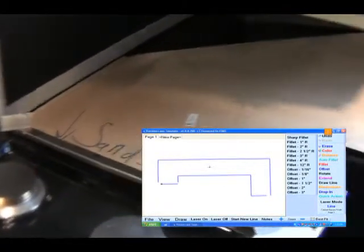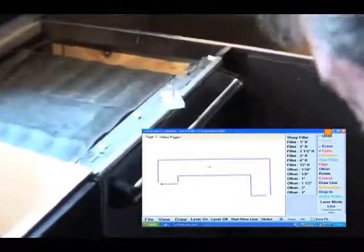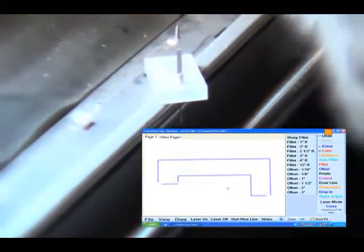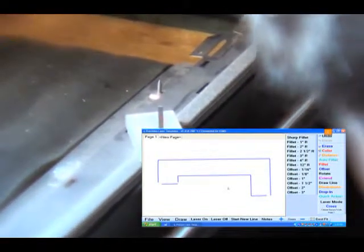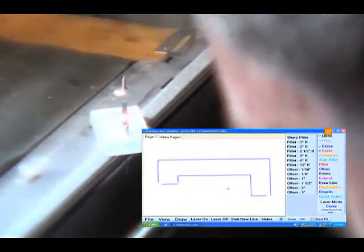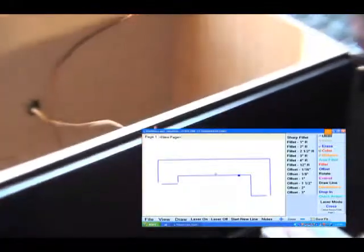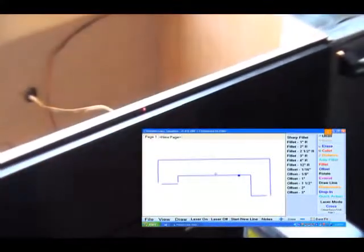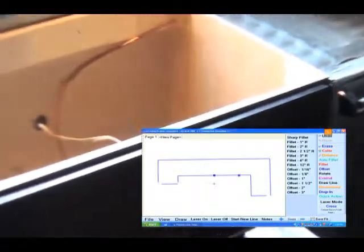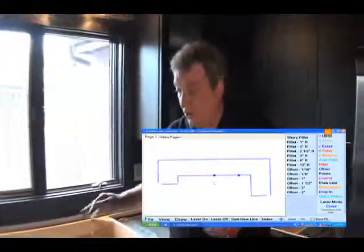One more thing we need to do: we need to shoot a sink center and the center of the dishwasher. So I'm going to switch over to cross mode. Put one cross here for the dishwasher, and then over here — you might not be able to see it on the screen, but I have a little tiny hash mark right here because I measured the center of where I want the sink to be. And there's the other cross. That's all we need to shoot here to gather information. Now we're going to show you how to edit this.